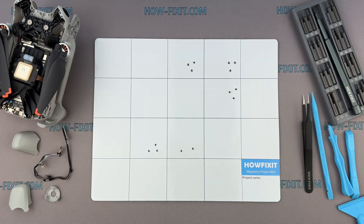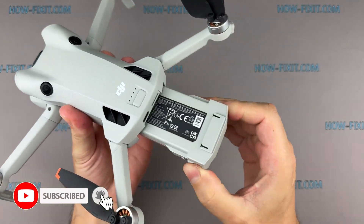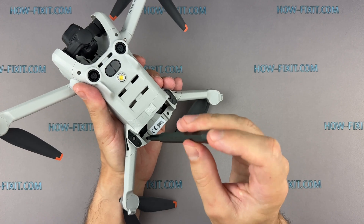Alright, let's dive in. Before disassembling the drone, remove the battery. Then remove the four screws securing the top cover.